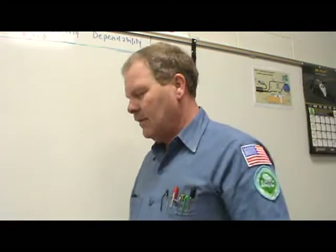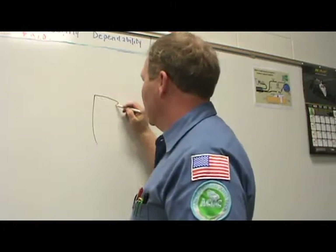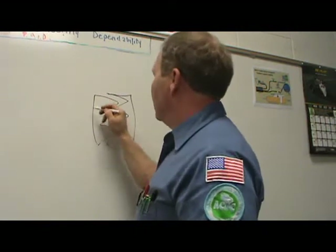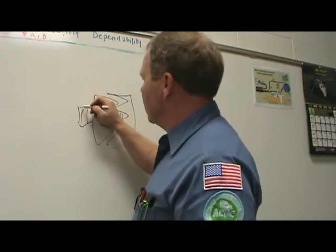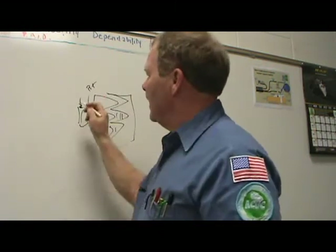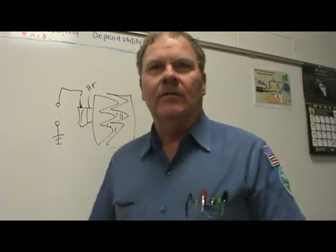Do you know what it means to full-field an alternator? The spinning part of the alternator on the inside has claws with north and south poles. There's a copper winding around that core. On the brushes, you're putting B-plus in on one side, and the other gets a ground that is controlled by your voltage regulator or your computer if your computer is regulating the voltage.